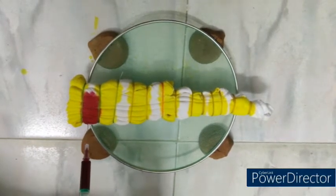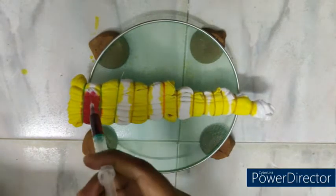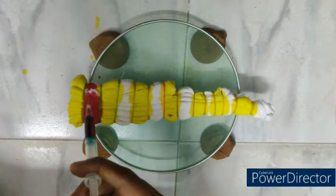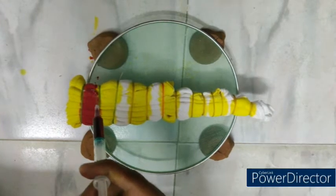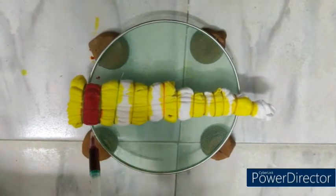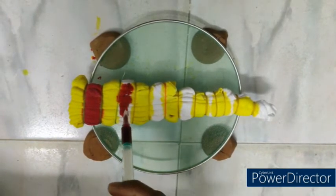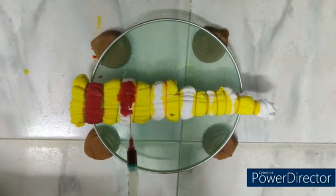Now 15 ml of red color dye liquor is applied on even partitions — that is, partition numbers 2, 4, 6, 8, 10, 12, and 14 — applied with red color using the medical syringe.